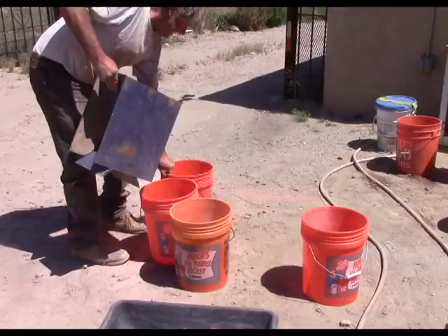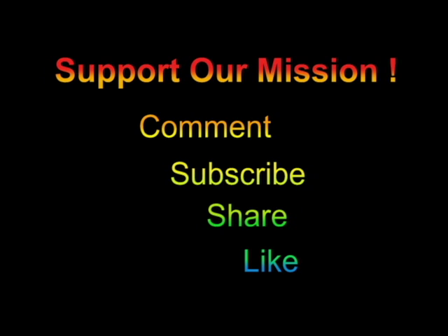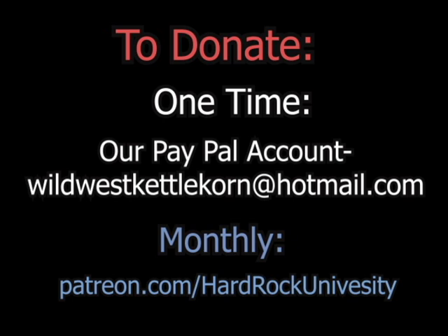Happy prospecting, and keep it safe out there. Thank you.